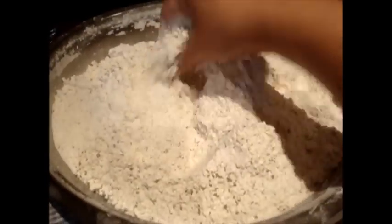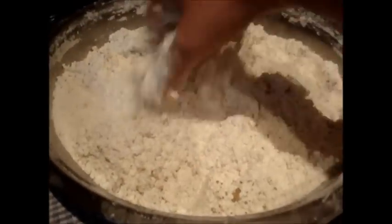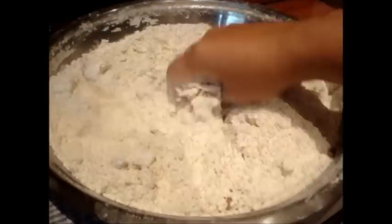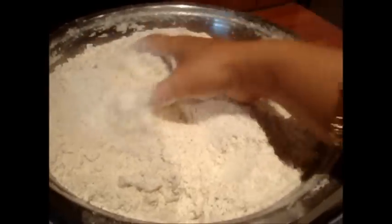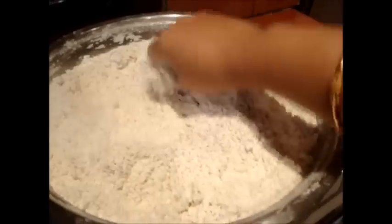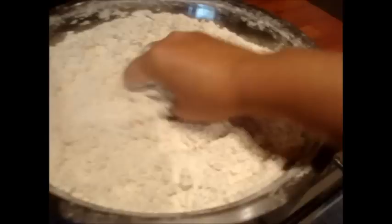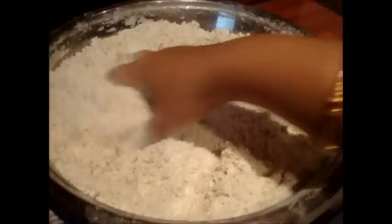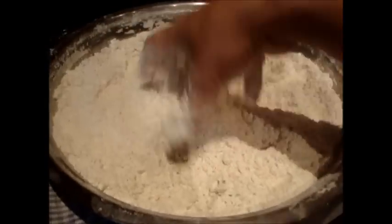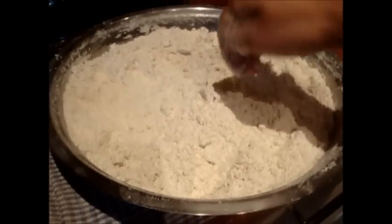We will start mixing the salt, ajwain, and oil nicely. First we will mix the oil. I add ajwain to my puri dough always because it gives a nice taste and it is good for digestion also. If you don't want to add ajwain, don't add it. It is not a compulsion, but if you add it you will definitely taste the difference. So try once and you will know. Now the oil, salt, and ajwain are all mixed properly, so we will add water to it.